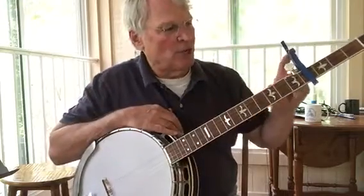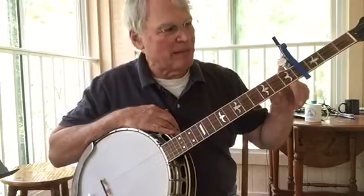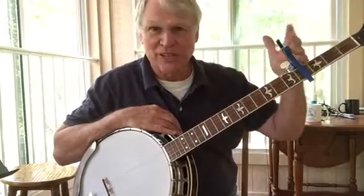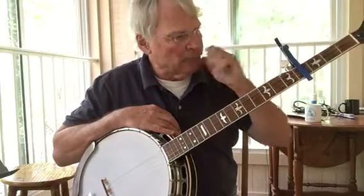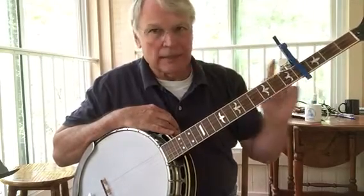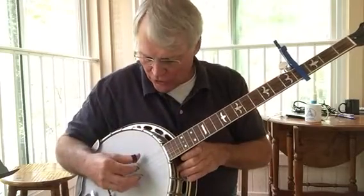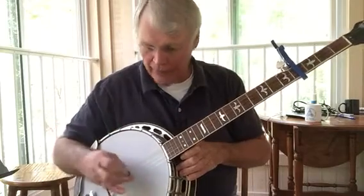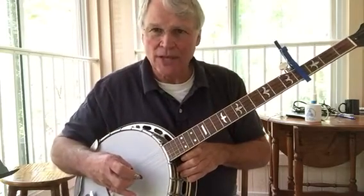I tune the banjo in B just because I happen to have a capo on it — I just thought it'd be fun. You can do this in A or G. So if I'm playing in the key of B and I play the fifth, the third, and the first string, I do not have to change chords. Now if I use the second string, it's not going to work.